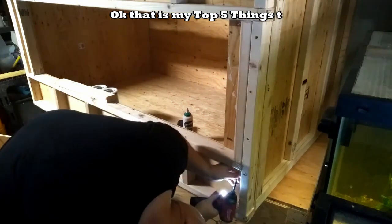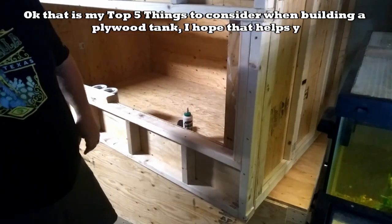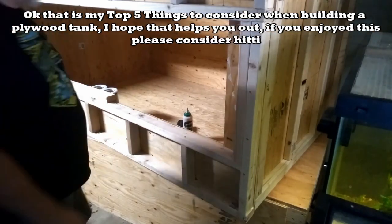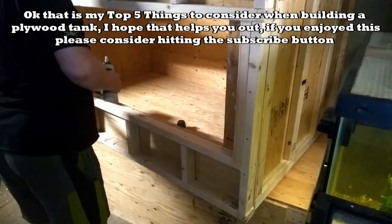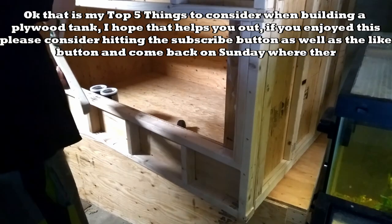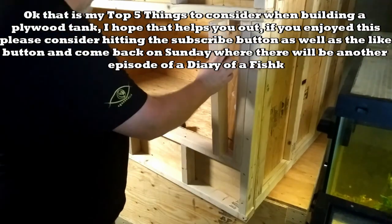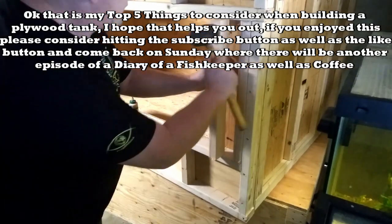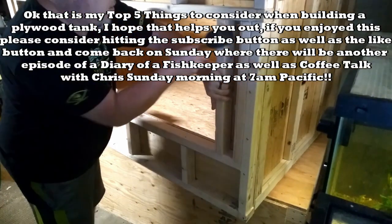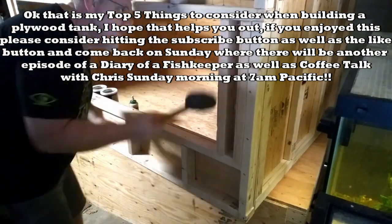That is my top five things to consider when building a plywood tank. I hope that helps you out. If you enjoyed this, please consider hitting the subscribe button as well as the like button. Come back on Sunday for another episode of A Diary of a Fish Keeper, as well as Coffee Talk with Chris, Sunday mornings at 7 a.m. Pacific. And just remember guys and gals, we are feeding the addiction one tank at a time through education and inspiration. I hope you have a wonderful day. Bye now.